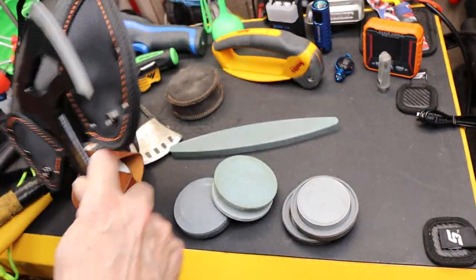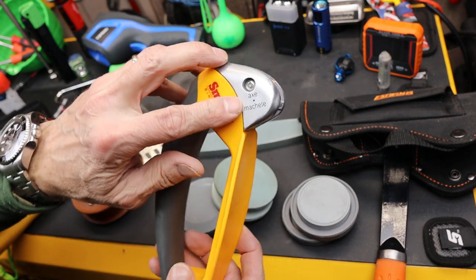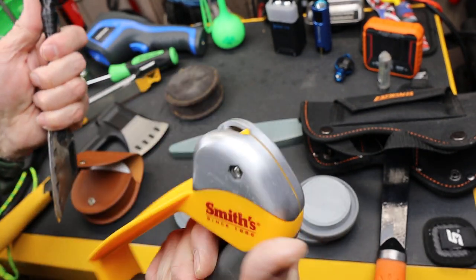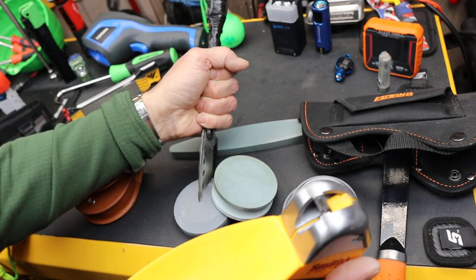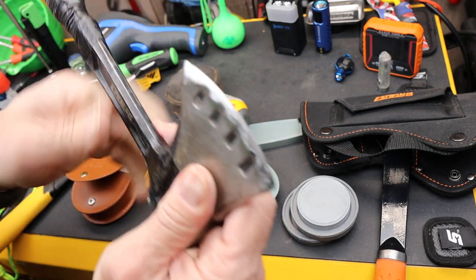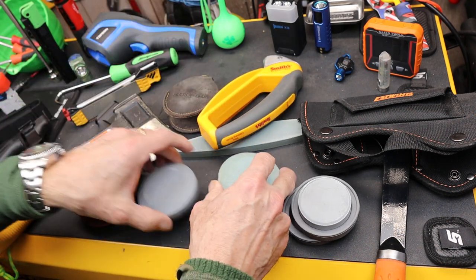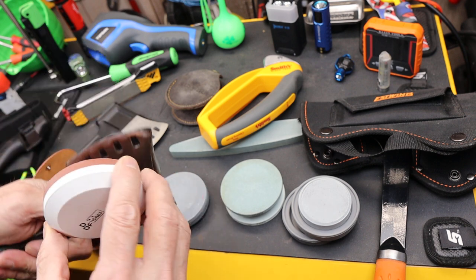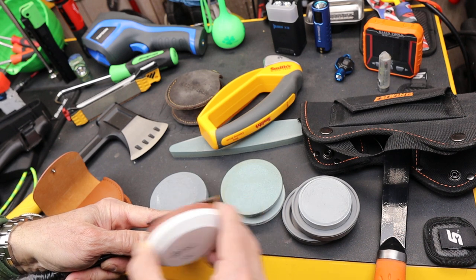There are other kinds of sharpeners people often use if things are a big mess and you don't have a grinder. This one is a Smith axe and machete sharpener — it's got a hand guard so you don't slip, and it has two carbide blades that can help get the edge back if it's totally messed up. The best is not to let that happen, but it's pretty crude — certainly better than a river rock.